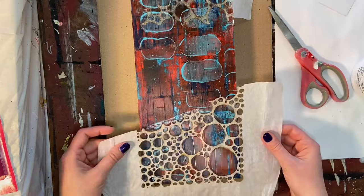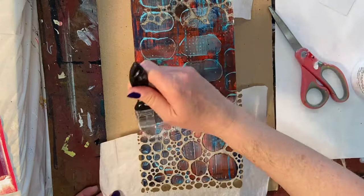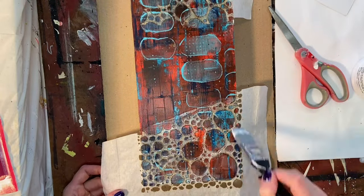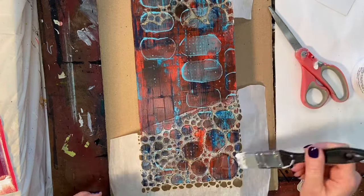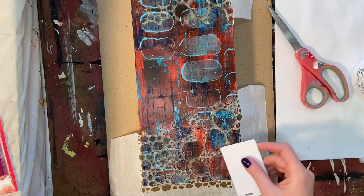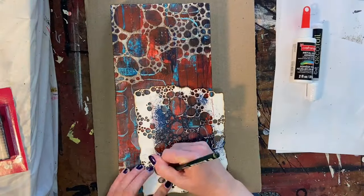I had some of these on hand so I didn't have to stop and make them along the way. If you're interested in seeing the process, I believe it's two videos ago — possibly in the last one as well — so check out my last few videos. Then I'm using a little bit of the matte gel medium to glue down those sheets.